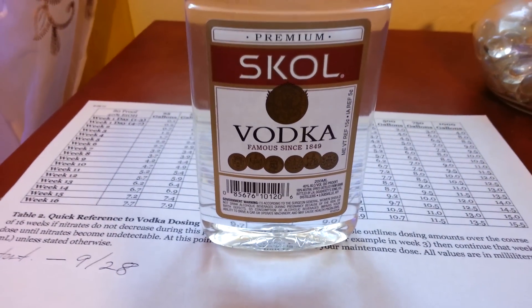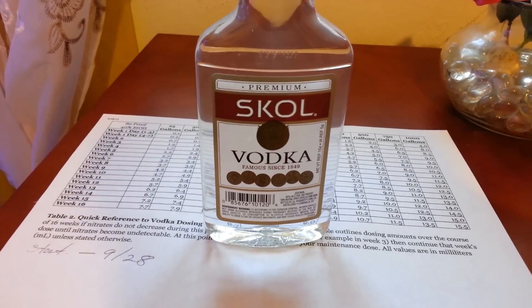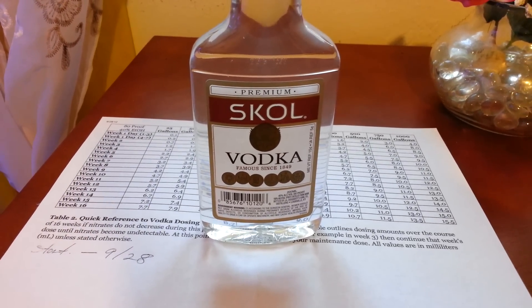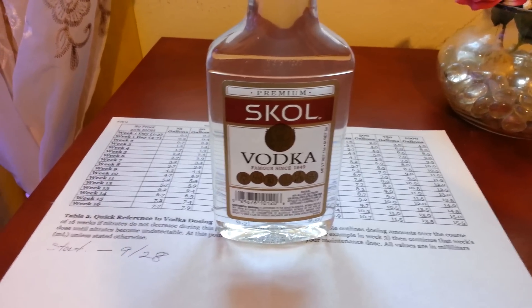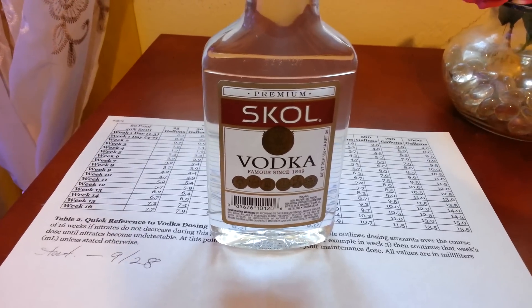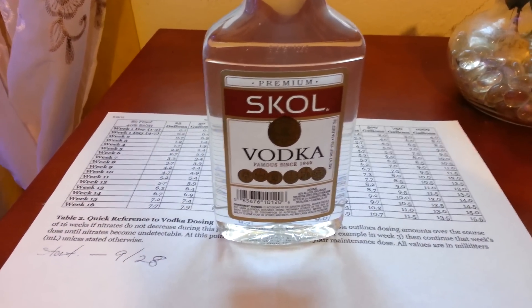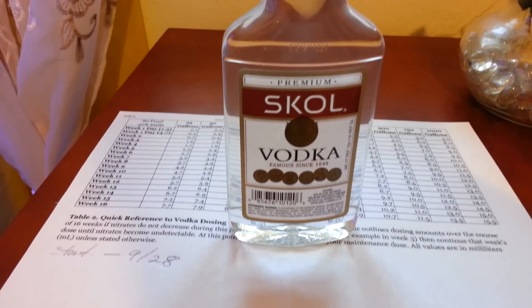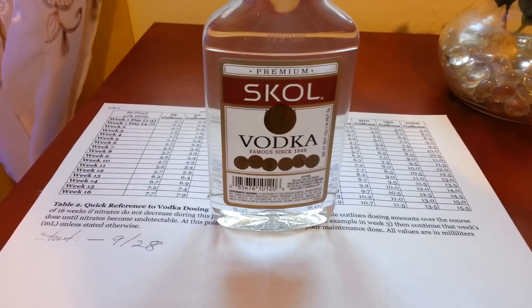So I'm basically starting my experiment with carbon dosing, and this is what I'm going to be using — vodka. I was doing a search online and a lot of people seem to be having very good results with it, so I said I'll give it a shot.